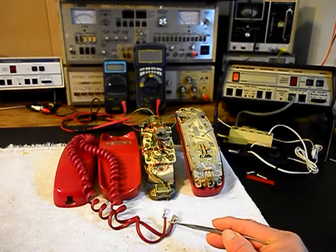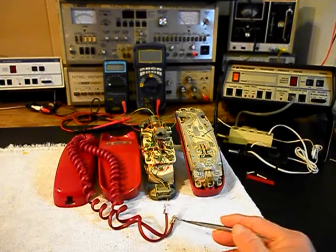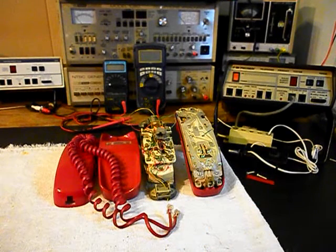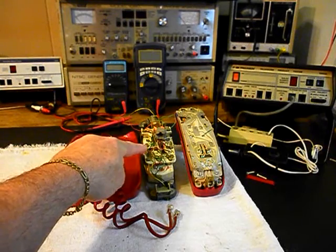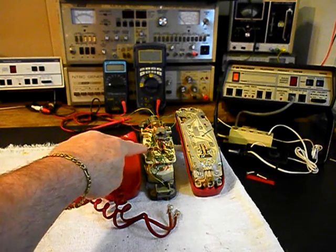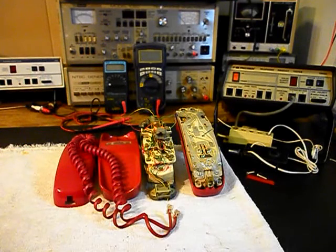We also need to replace the handset cord modular plugs — they're both broken, the clips, so that has to be replaced. And then we need to go through the telephone and troubleshoot the unit. We have a bunch of loose wires here on our block, so we need to look at that issue. We also want to clean the hook switch, so we have a lot of work to do.